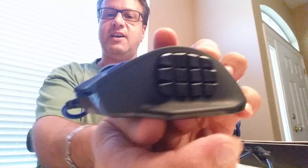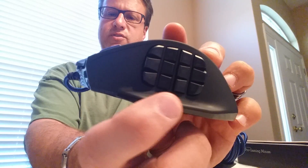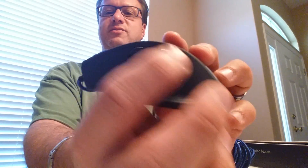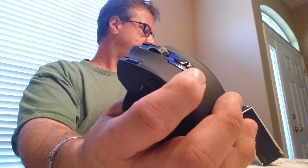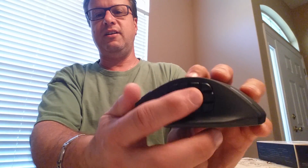This is the cool part. On the side, there are 18 function buttons you can program — 12 of them are right here on the side, and there are more at the top. You can program these buttons to do a variety of things.